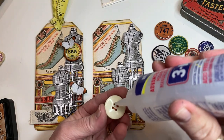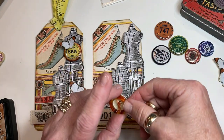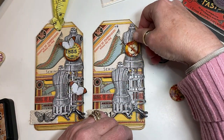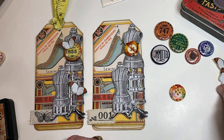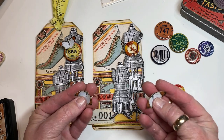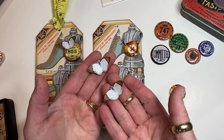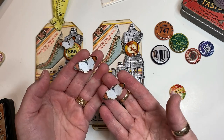I'm going to top this off with some butterflies. These butterflies I printed out of one of the butterfly bundles. I print tons of these — I love every butterfly that she's got.